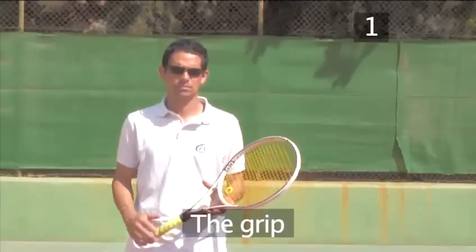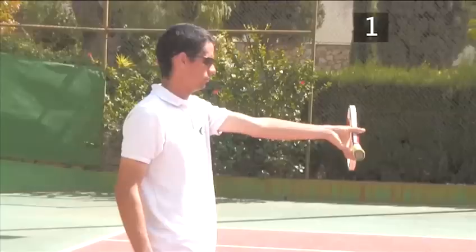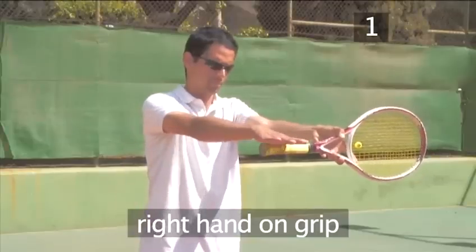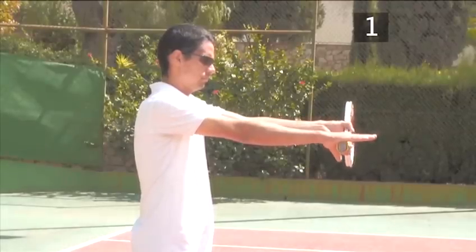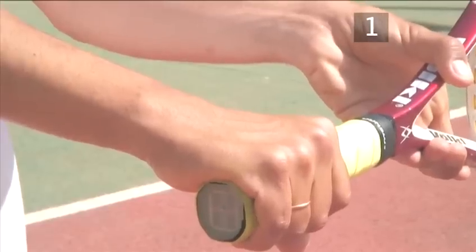Step 1: The grip. Start by holding the racket straight out in front of you with your left hand, just below shoulder height. Place your right hand on top of the racket grip, taking care to keep the wrist straight. Close your right hand and you are now holding the racket in the one-handed backhand grip.